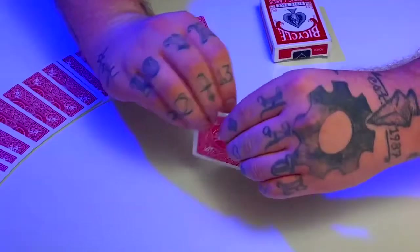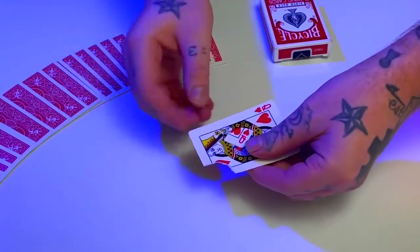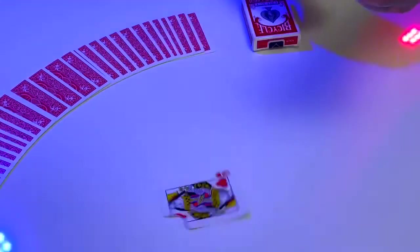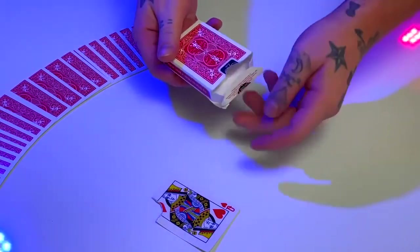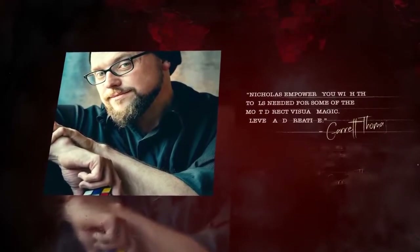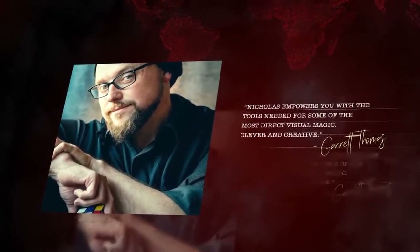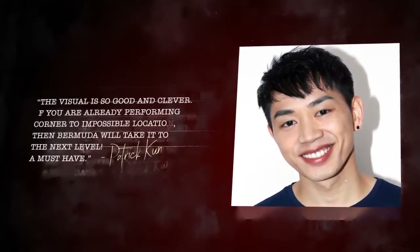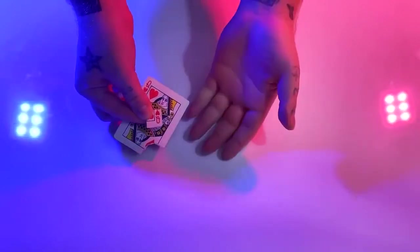We've all seen and most likely performed this classic effect, so I'm proud to present a new, practical and visual torn corner vanish that you're going to love to perform. This is Bermuda.